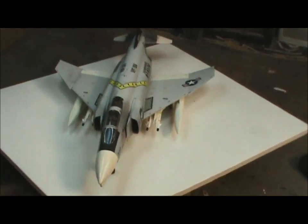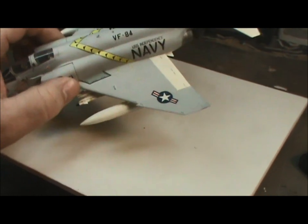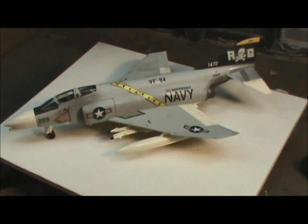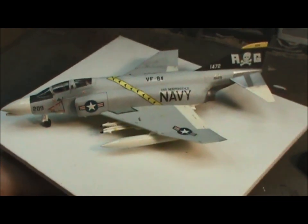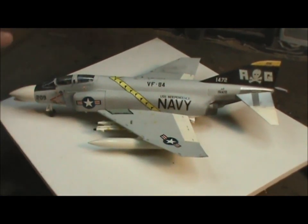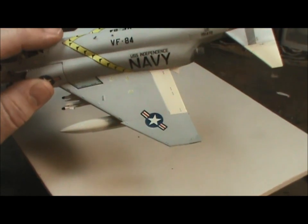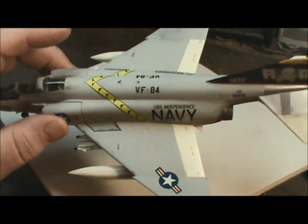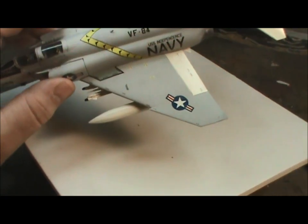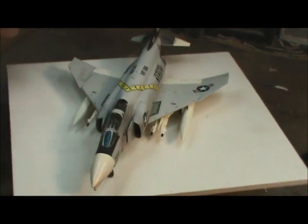One of the other mishaps that happened towards the end of the project — and I still don't know how it happened — was that I came to pick it up and found the wing tip was completely snapped off. So I had to, using some Evergreen stock card, square off the break, match up a piece of card to the thickness, glue it into place, and repaint. It didn't come out perfect because the top color was a custom-mixed color and I had none left over. But from three feet you can't really notice it. Things happen — we just have to overcome and adapt.